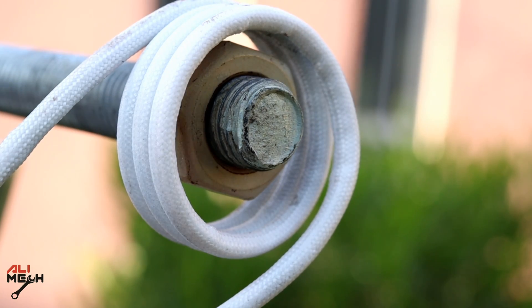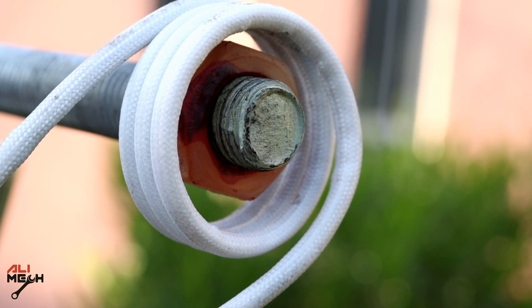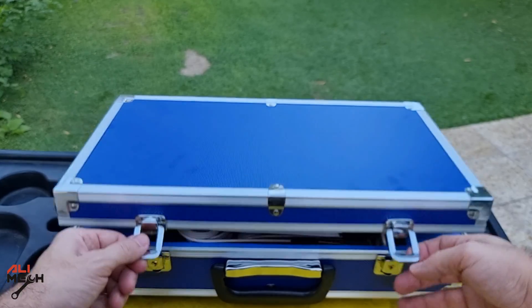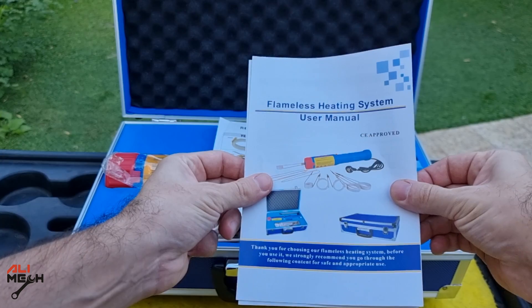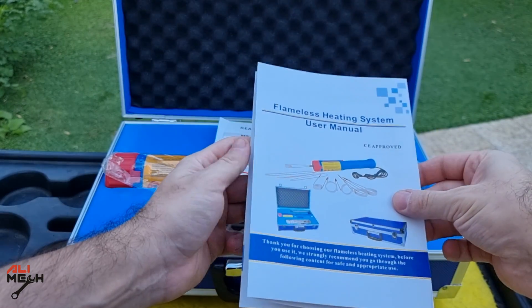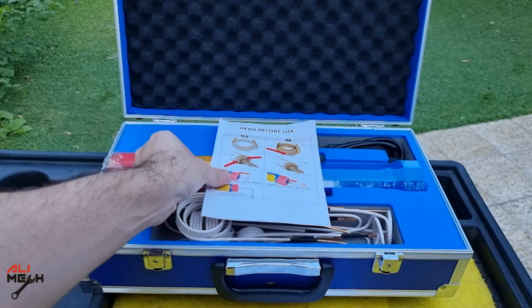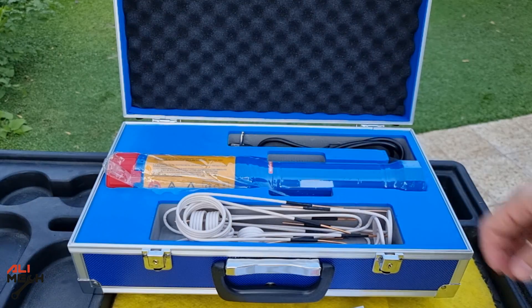So the solution for a problem like this is heating the nut. The heat will expand the nut and break it loose — but not by using flame. Instead, use an induction heater. Here I have a flameless heater from VIVOR. It comes with a very simple user manual including bolt size and how long to heat it, and a proper way to use it with a few simple steps. I like when the manual comes with easy steps like this and explaining with pictures rather than reading a few pages.